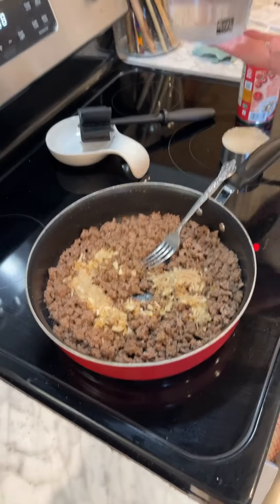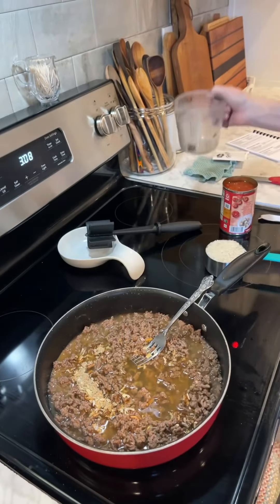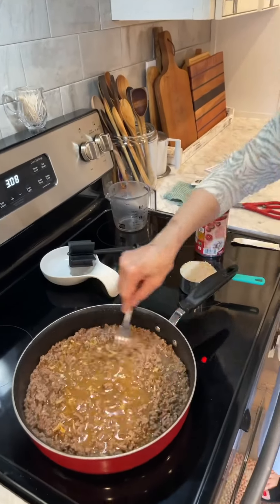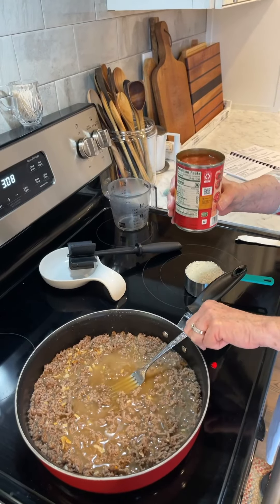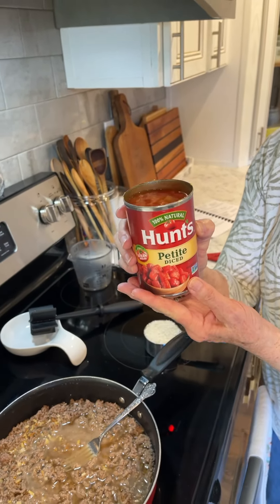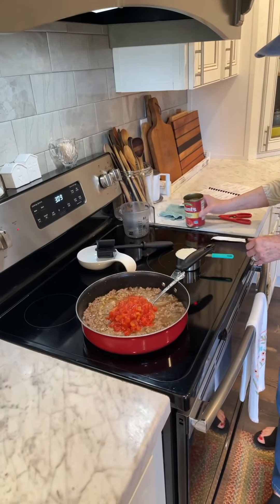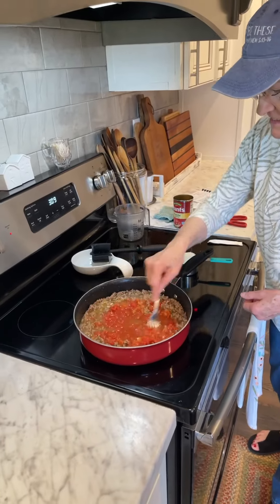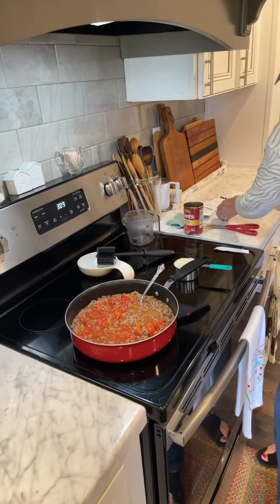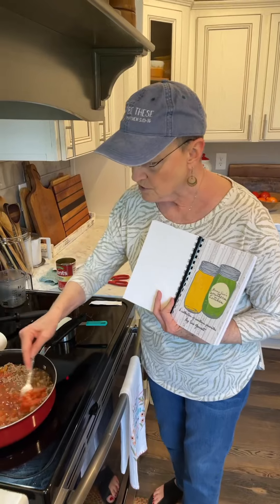To that I'm going to add one packet of onion soup mix — mine is Lipton onion soup mix — and one and a half cups of hot water, just from the faucet when it was hot. Then I'm going to add a 16 ounce can of diced tomatoes, though it's actually a 14.5 because I couldn't find a 16 ounce. Mixing all of that together. The recipe also says you can optionally add a small can of mushrooms, but Harold doesn't like mushrooms and it really doesn't change the taste, so I'm not going to add that.